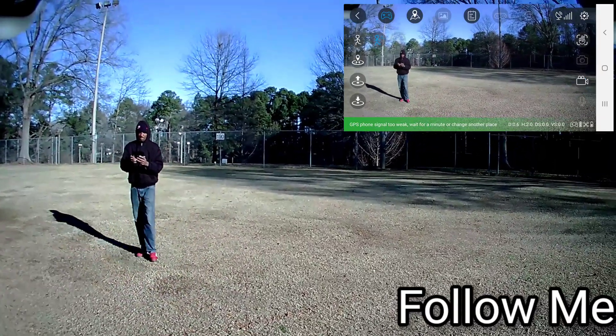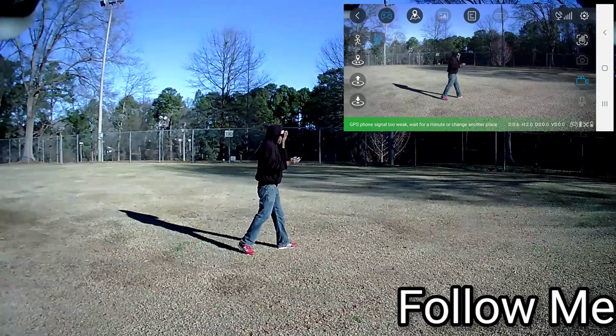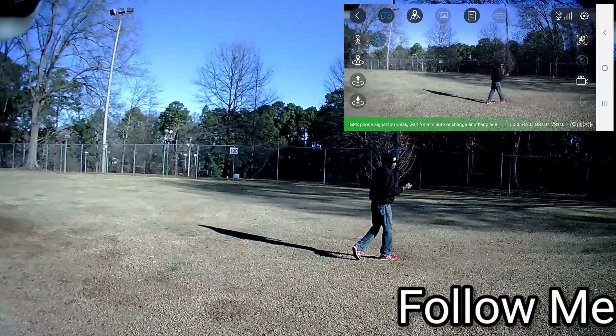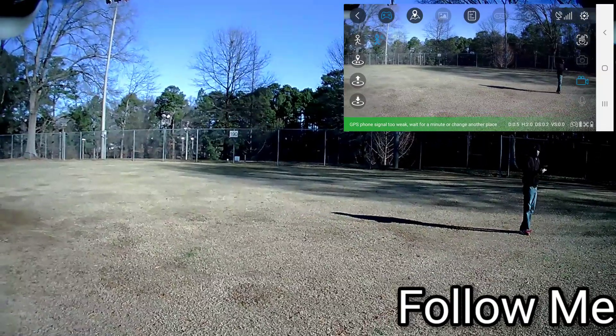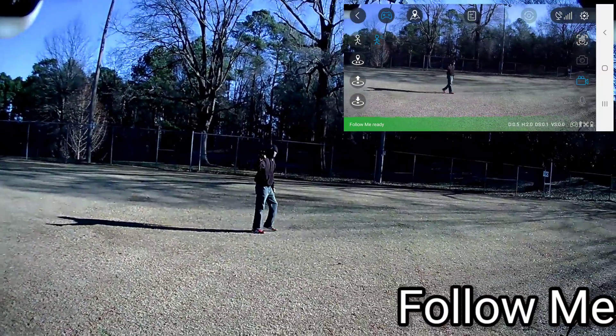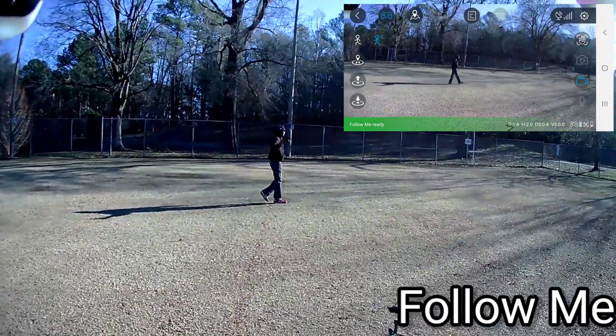It's nearly impossible to sync this footage because the drone is 25 frames per second and the screen recording is 60 frames per second. It's saying I've got GPS signal and it's following me.